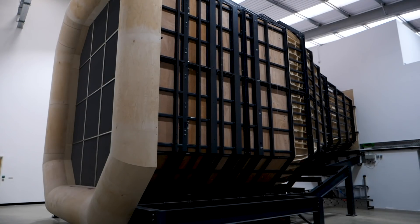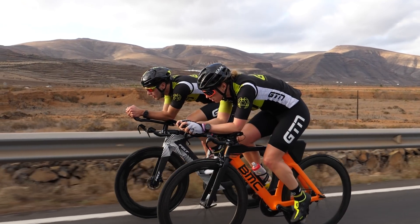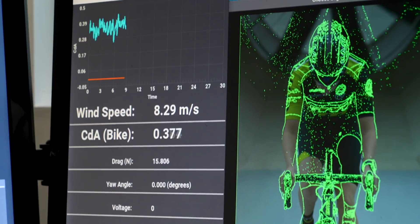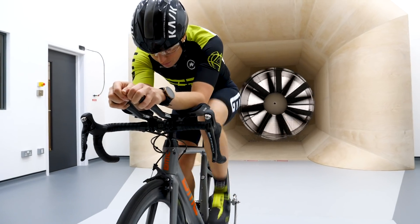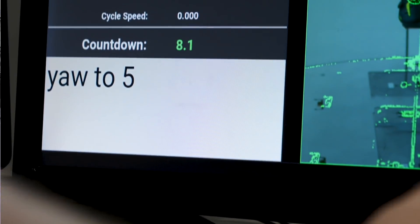A wind tunnel can replicate conditions pretty close to the real world, just without the chance of any rain. When you're riding outdoors, you obviously experience wind resistance, and the faster you go, the greater that resistance. In a wind tunnel, you can replicate the speed you'll be riding at by changing that resistance accordingly. You can even change the angles, as when you're riding outside, it's very unlikely that you'll have wind coming from directly in front of you. These angles are known as yaw angles.